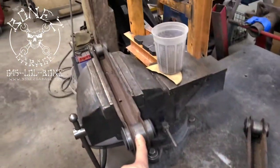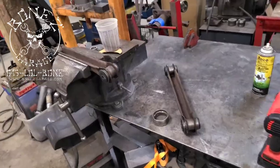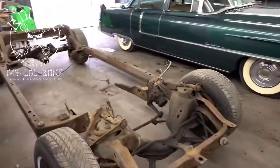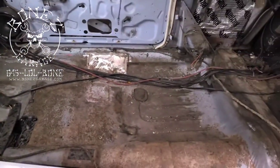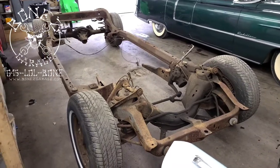We have the new bushings in already for the uppers. We just need to weld everything in, then we'll pull the lowers out and do the exact same thing. So that's what's going on with the 1968 Cadillac — it's going to be really nice when it's all done. The floors are all ready to go; we still have the rear of the floor to finish, but it's coming out nice. It's going to be a real nice car.